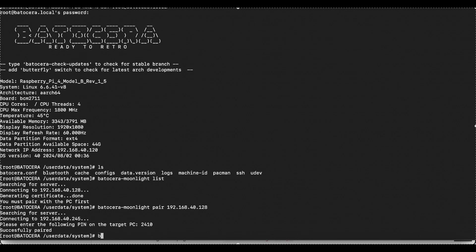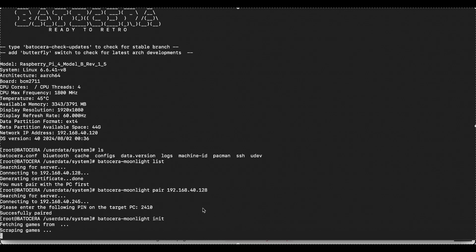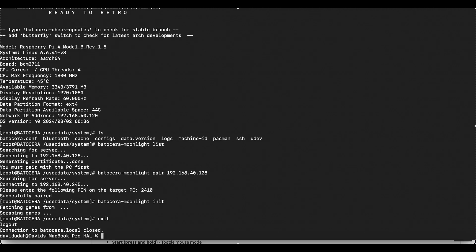Now that the two devices are connected, it's time to load up your game library. Run the command 'batocera-moonlight init' on your Batocera to fetch and organize all your games. This script will go through your installed games, scrape some metadata, and create files that Moonlight can read. You'll find these in /userdata/roms/moonlight/. It even scrapes game covers and other images to give you a polished look when browsing your games. And if you ever add new games, just run 'batocera-moonlight scrape' to update your list.